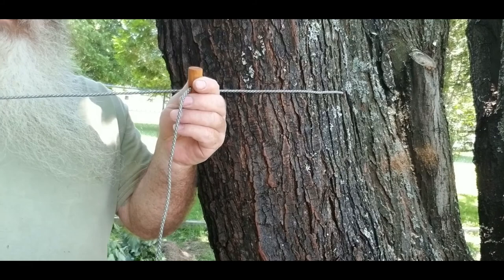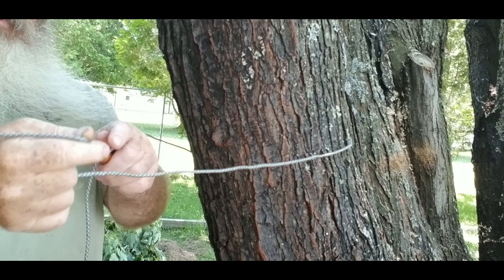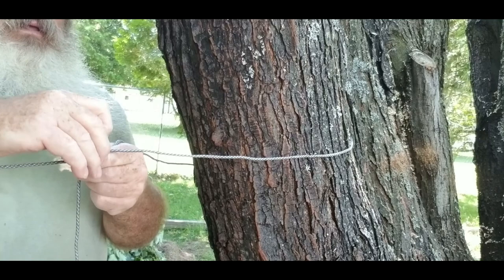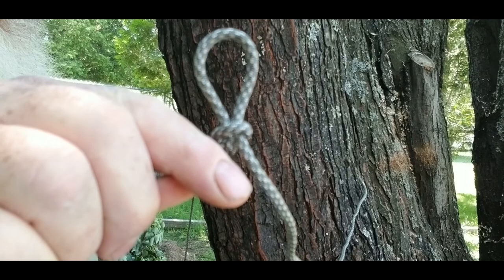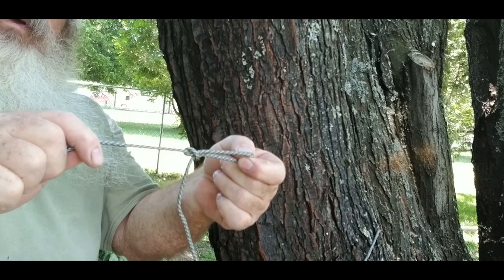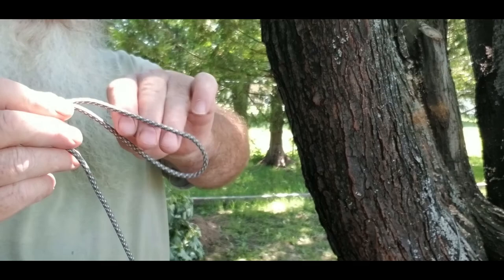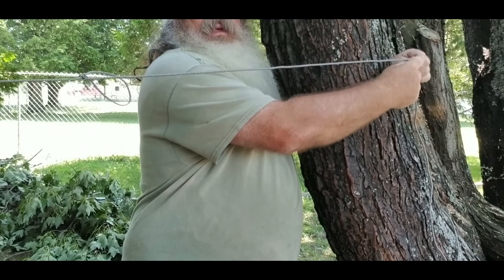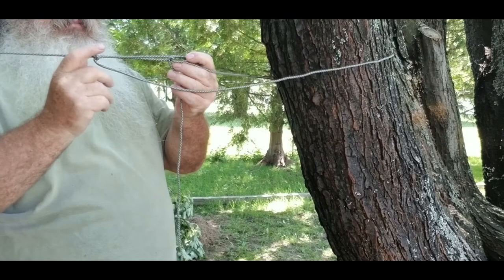We're going to do the trucker's hitch again right here. Roll it around, create a loop, come around onto itself towards the tree, pull her up — you end up with a loop like this. When you come towards the tree, if you go this way it's going to slip, but if you come towards where you're going to tie her down and apply a lot of pressure, it won't slip. Let's look at that again. That's what you have — the start of a trucker's hitch. Then what people usually do is go around the tree, put the end through the loop, create it like this, then pull it, pinch it, and easily tie it off.